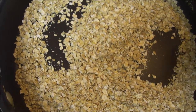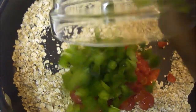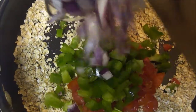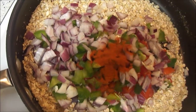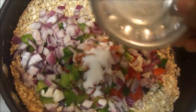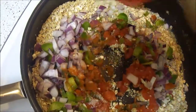After 5 minutes, add tomatoes, capsicum, onions, and chili powder, salt — mix them and let it fry for 2-3 more minutes.